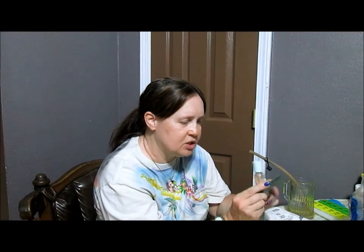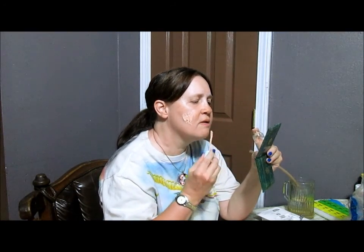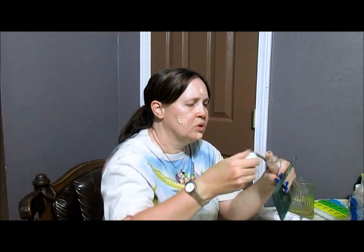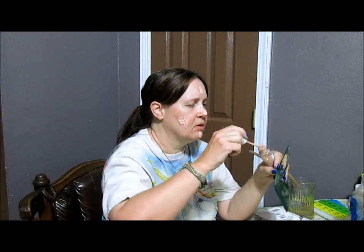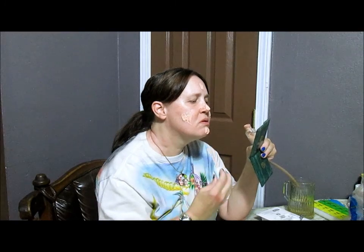It's been five minutes so the first layer is dry. I take the foundation and dab some on my cheek, my face, my forehead, over my nose — I know you don't think this is a bit much, but I am covering the birthmark — some on my cheek, and several blobs over my face. I put a little bit down on my neck as well.